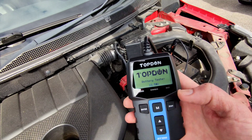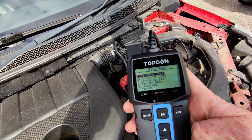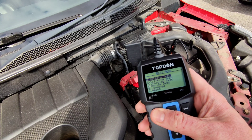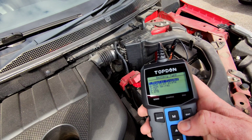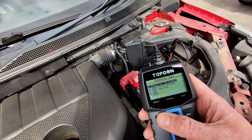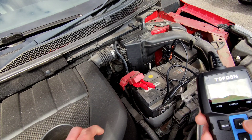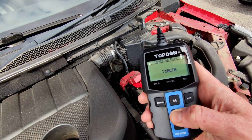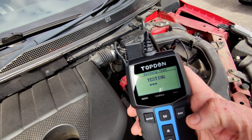Let's go through some of the features. Click enter and it brings up the menu — your options are battery test, cranking test and charging test. We'll start with the battery test. To do the battery test you need to know what kind of battery you've got. I know this is a regular flooded battery — I've got a sticker on the top confirming that. Then you need to find out your CCA; in my case it's 720, shown just under here. You can go up and down to get to the right level, then press enter and it will test your battery.